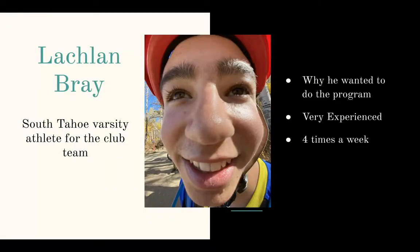Who is my client? My client's name is Lachlan Bray. Lachlan is a sophomore at South Tahoe High School. He came to me interested in the program because he's noticed that he's finding it very hard to improve in mountain biking. He's a very experienced rider who is actually on the varsity club team for biking, and I plan on working with Lachlan at least four times a week.